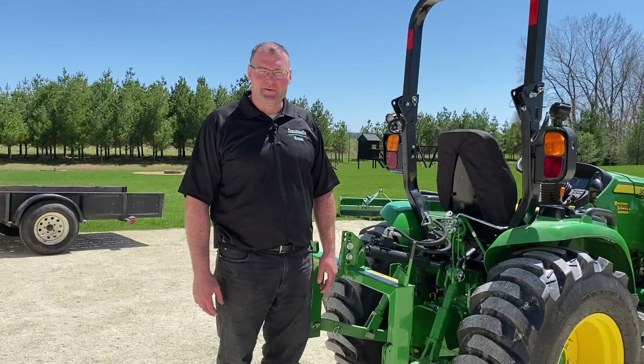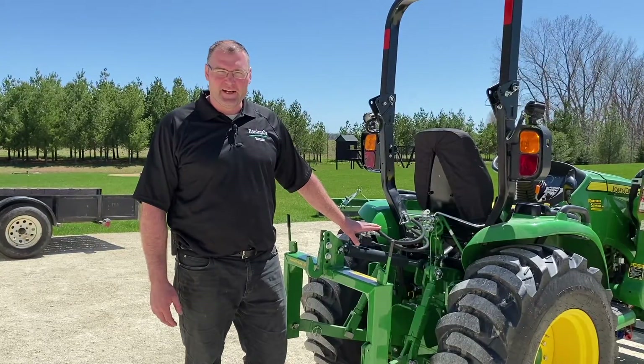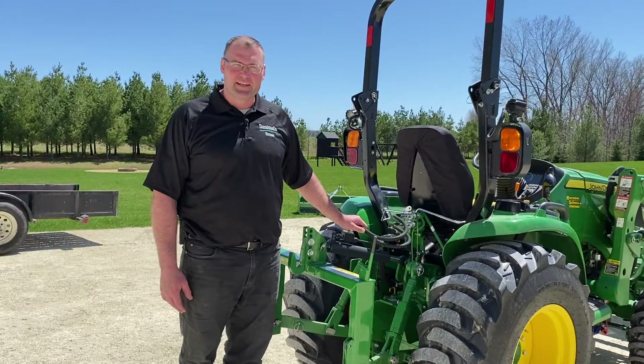Welcome to the Animal's House everyone. Today we're going to take a look at the hydraulic top link that I chose for this tractor. It's a Category 1 and we're going to talk about why I chose the things I did, how I hooked up the hydraulics, and what the benefits of a hydraulic top link are.